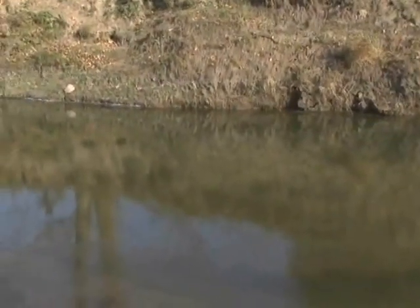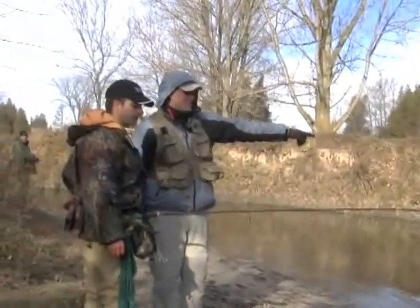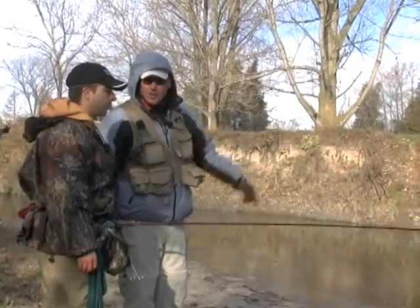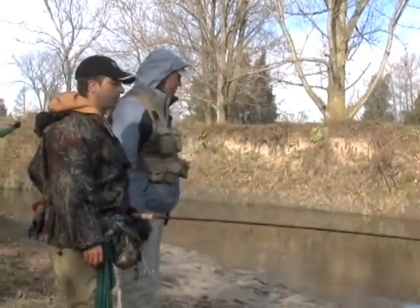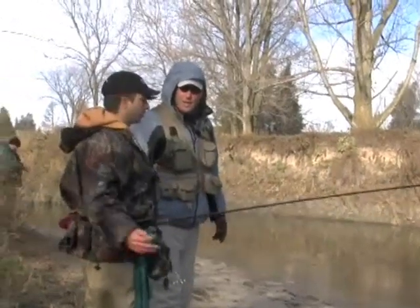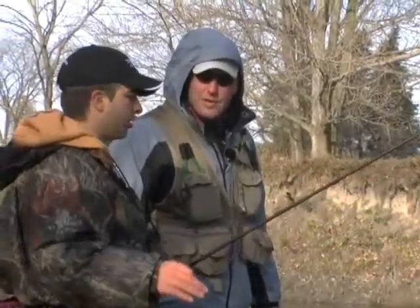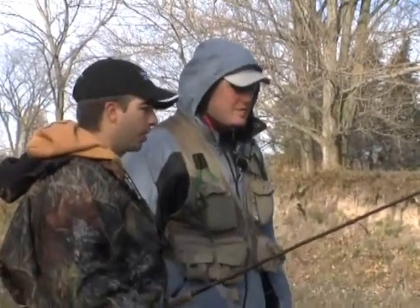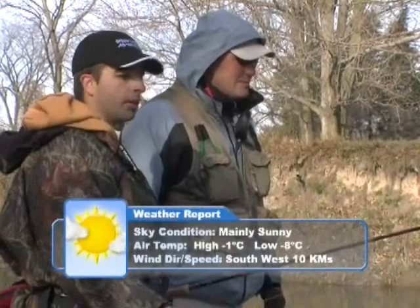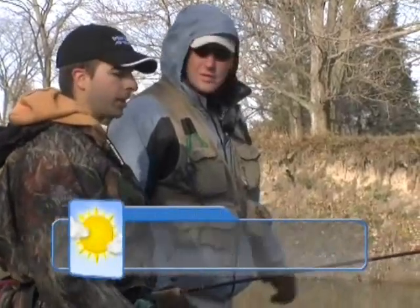You were pretty close to the bank when you hit that. What we've got here is you can see the sand goes out fairly shallow and it drops down right on that outside edge. About three or four feet of water. They're just going to hold there, especially with this low, clear water. As the water starts to drop, the fish are going to find the deepest holes where they feel most comfortable and safe - under logs and undercut banks, because they feel protected there.